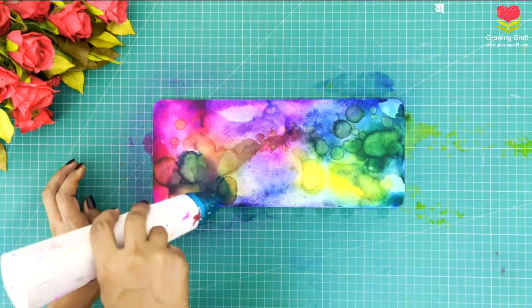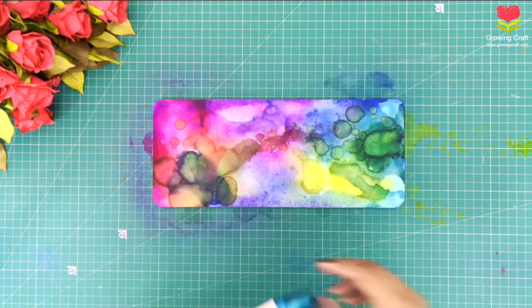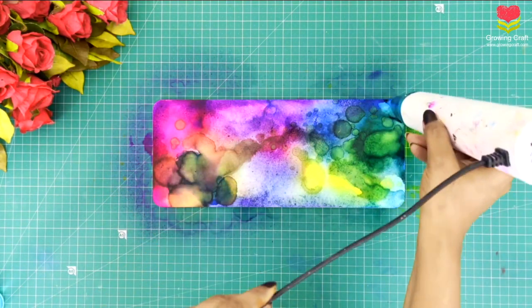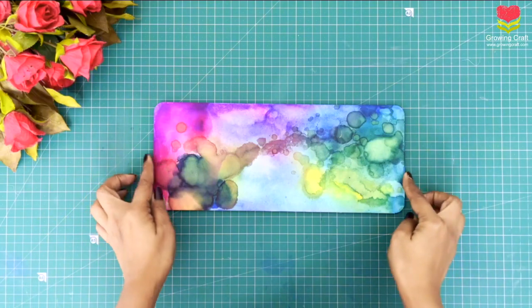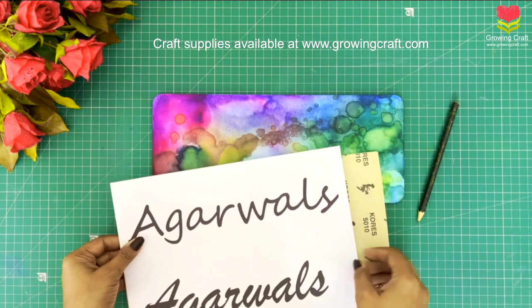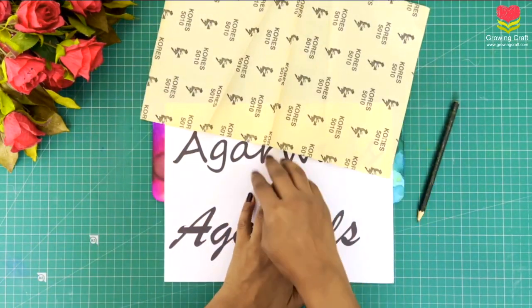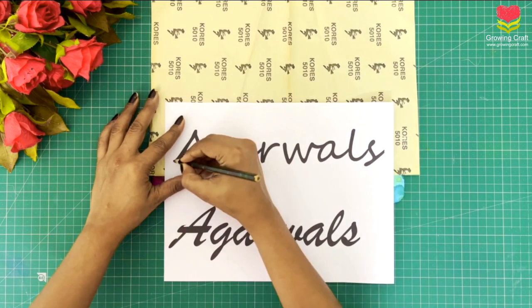Color blending does not mean just having blue, yellow, green, and pink — the mixing of colors happening right now on screen is one of the beautiful ways of using alcohol ink. Let me know in the comments if you are liking this video; I would love to know your feedback. If you want me to do a series on nameplate making, please let me know in the comment section. Whatever supplies I'm using are available on our website at growingcraft.com. I'm done with the coloring part, just doing a little more blending solution, then letting this dry completely before moving to the next step.